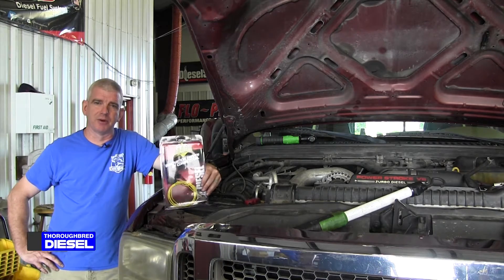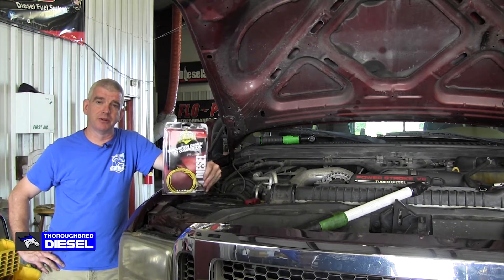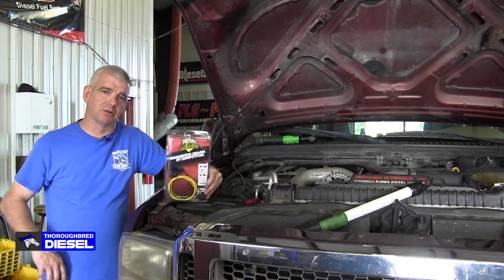Hi, I'm Wade from Thoroughbred Diesel and today we're going to be installing a BD Boost Builder on a Ford 6.0 Powerstroke.